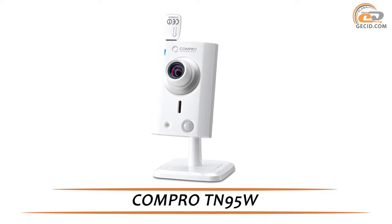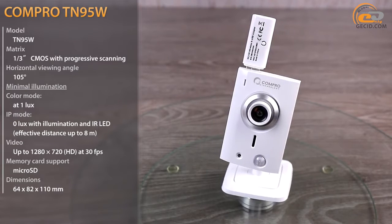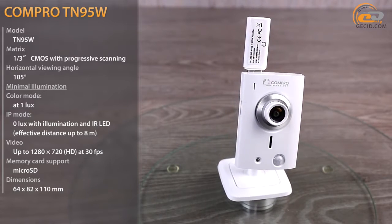Hi everybody! This time we have a compact and functional IP camera that supports wireless networks and night mode. The devices of this class are very useful in everyday use due to their functionality.